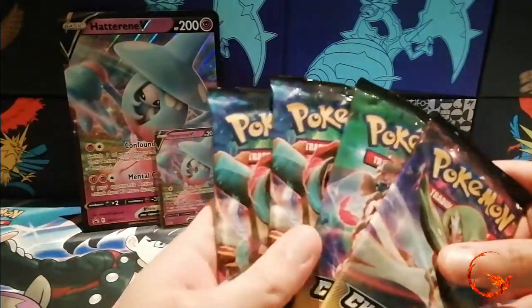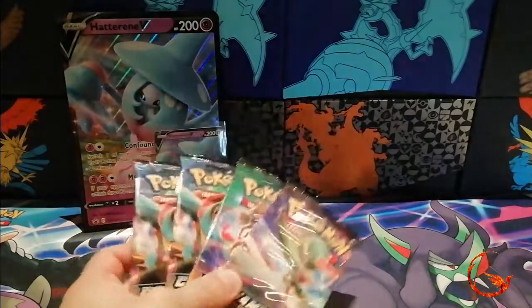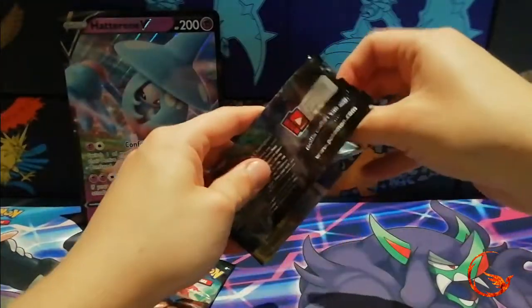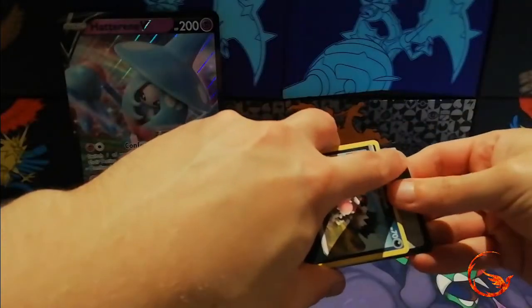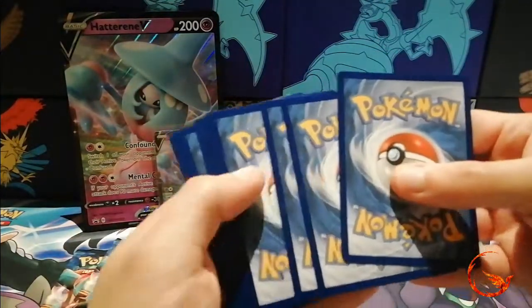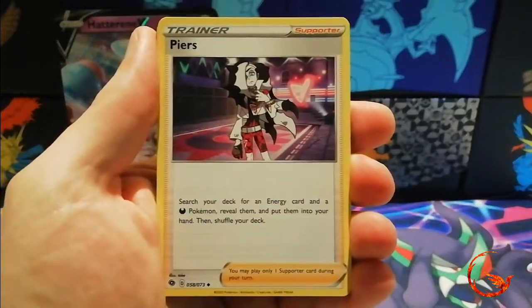I'm just going to say my pulls with Champions Path so far have been horrendous. Hopefully we can get something in one of these four packs, though I'm not expecting anything whatsoever. So far most of my pulls have just been holos which you get in every pack, so nothing too special. But hopefully we can pull something today.